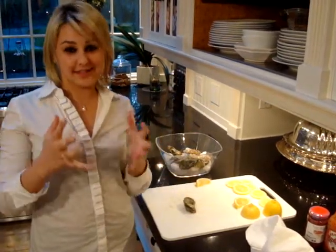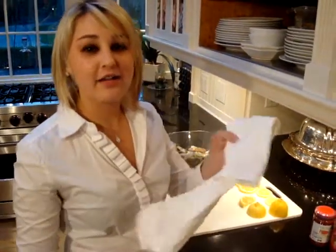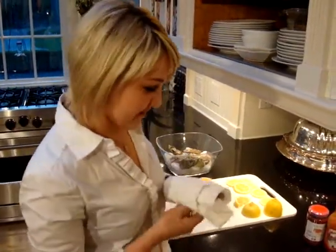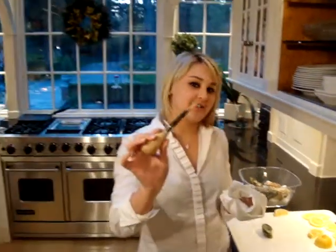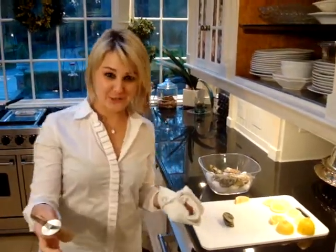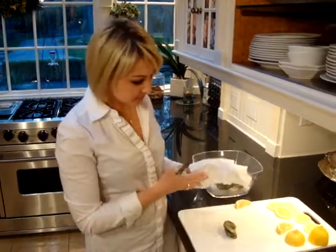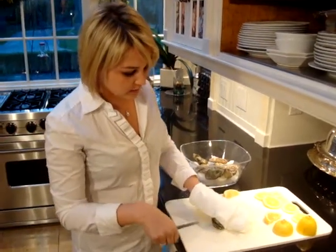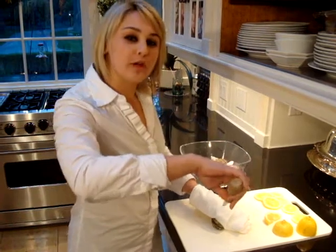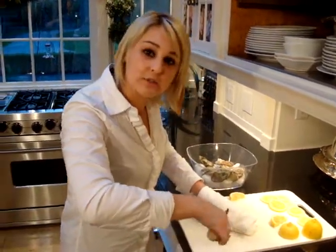Elements of a successful shuck: you need a safety device, a towel and/or glove, and the weapon, which is a shucker found at your local hardware store for $3.99. What you're going to do is wrap the towel around your hand, hold it down on the oyster, press down into that hole, and wiggle the top shell.